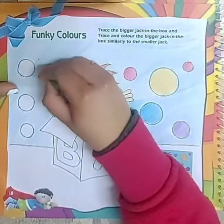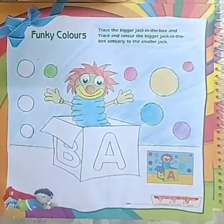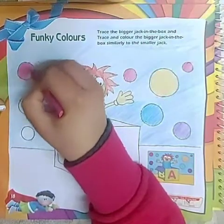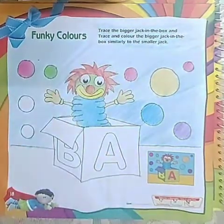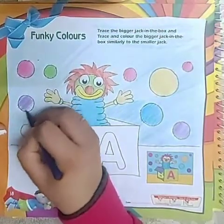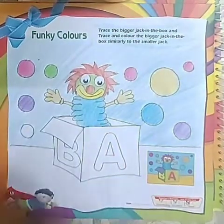Green, and pink, and then we go with purple again, and then lastly we will take blue.